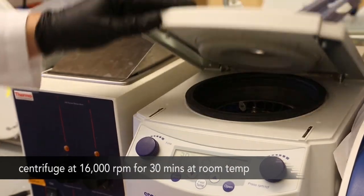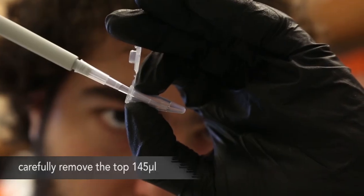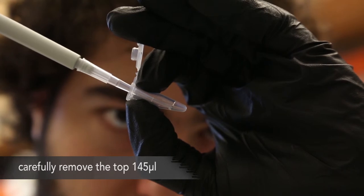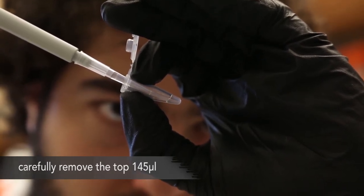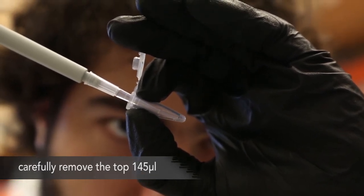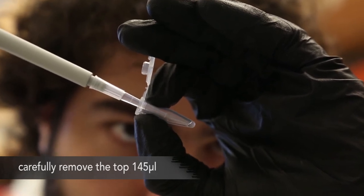Centrifuge at 16,000 RPM for 30 minutes at room temperature. Then carefully remove the top 145 microliters. This should be done very carefully, as it is easy to disturb the pellet. It should take roughly 30 seconds to slowly pipette out the supernatant in one smooth draw. It helps to constantly be pipetting near the fluid-air boundary, so as to be as far away from the pellet as possible.